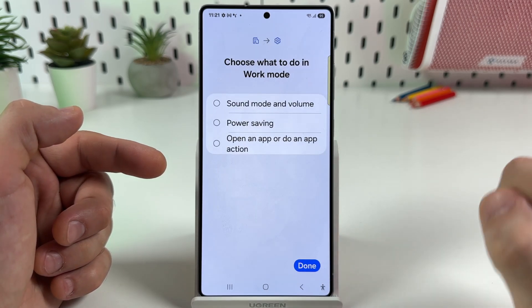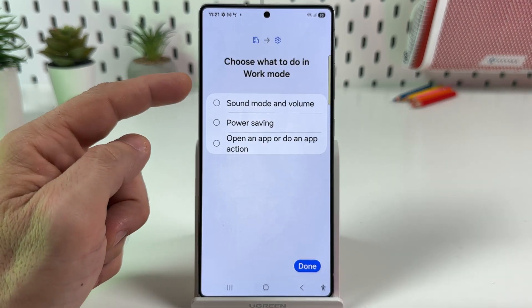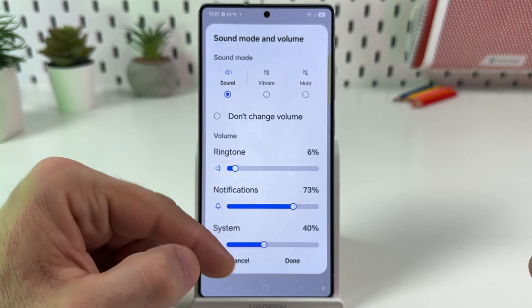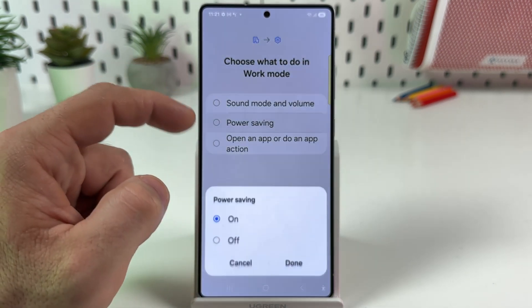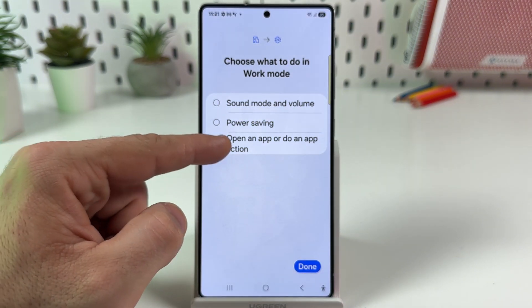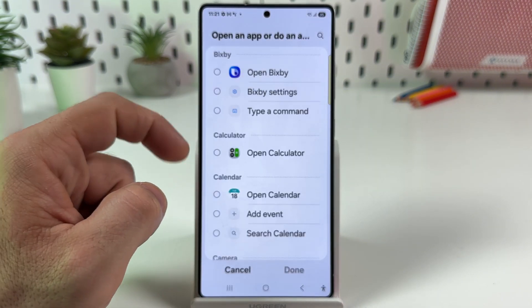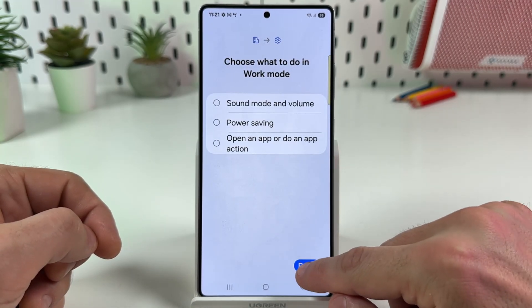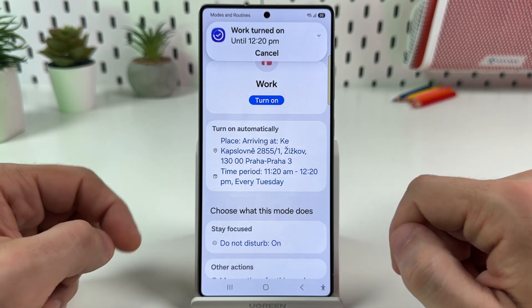Then go to Next. Choose what to do in work mode: set sound and volume modes, set up power saving, toggle it on or off, or open an app or perform an app action. You can set some automatic actions here. Once you finish, tap on Done and work mode is turned on.